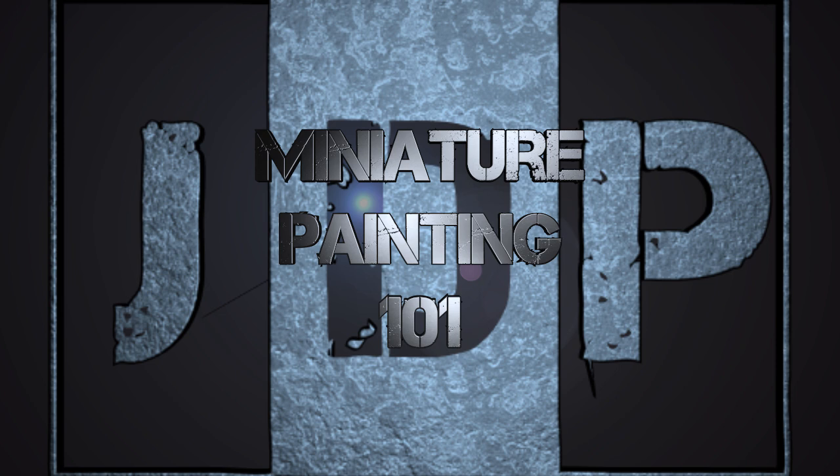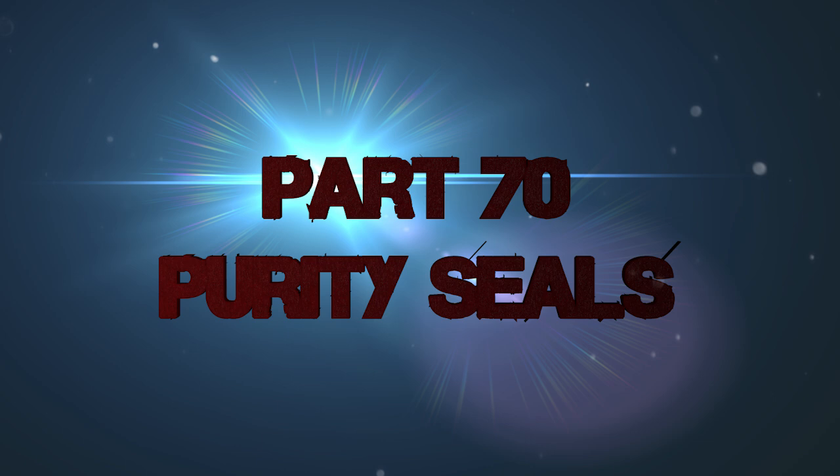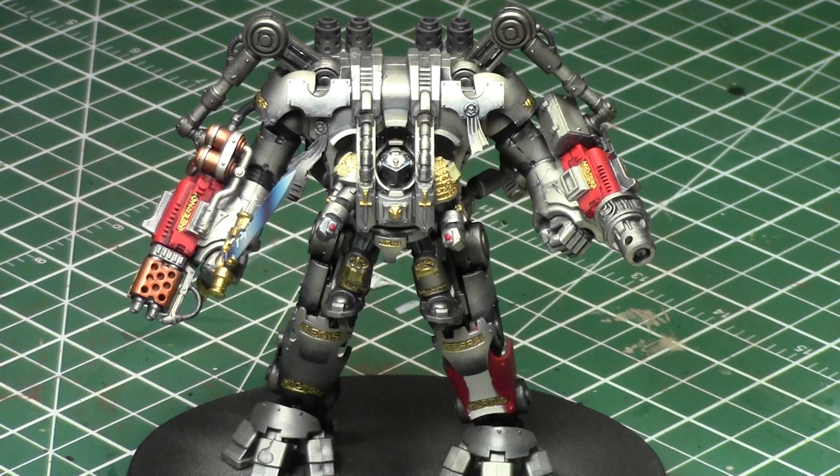Hey everyone, welcome back to Miniature Painting 101, a series of videos where I teach you all about painting miniatures from start to finish and pretty much everything in between. This is part 70 - purity seals - talking about how to paint purity seals in pretty good detail. Today we'll be using this awesome Dreadknight to paint the purity seals on it.